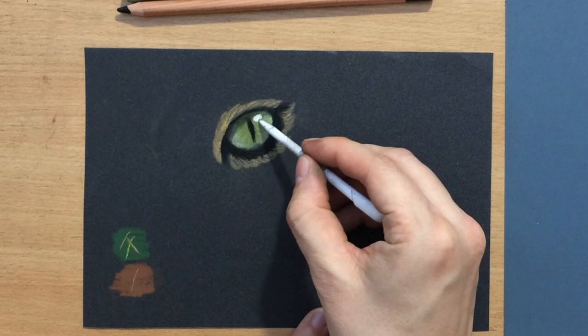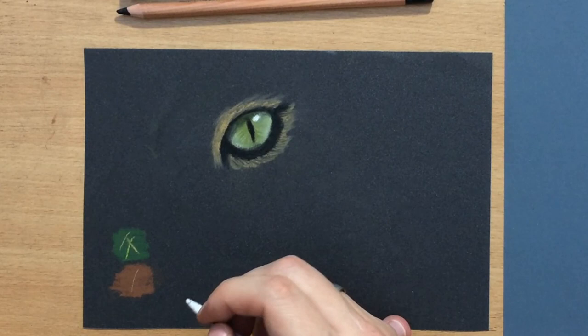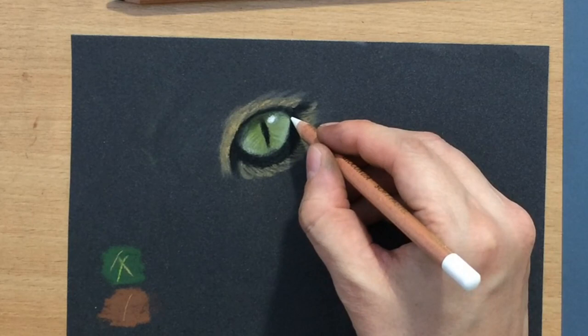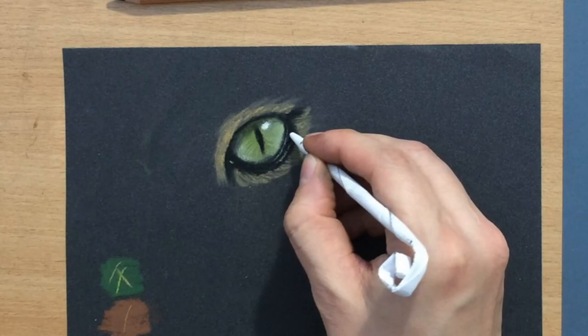I softened some edges with the tortillion — I just use tortillions that I roll myself, and they work pretty well on this type of paper with these materials. Finally I added a highlight and reflection in the eye and softened its edge a little bit. Then I went in with a sharp white pastel to add even more details, like smaller highlights on the lower eyelid and the skin area around the eye.